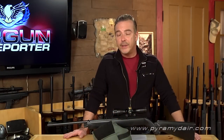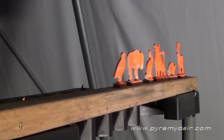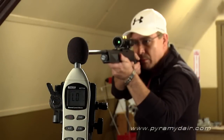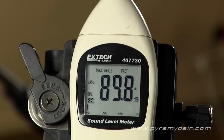Next up, I wanted to find out how many shots I get with a single 12 gram cartridge, and my results were about 48 shots before I felt it needed to be changed out. The Crosman 1077 is definitely backyard friendly — it's not loud at all. In our test, we only got 89.8 decibels.